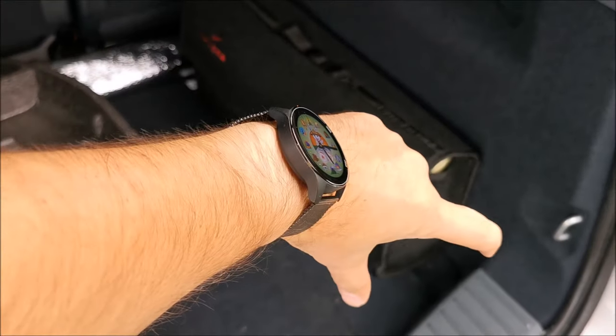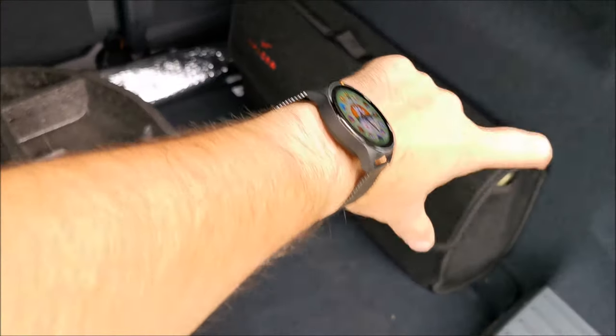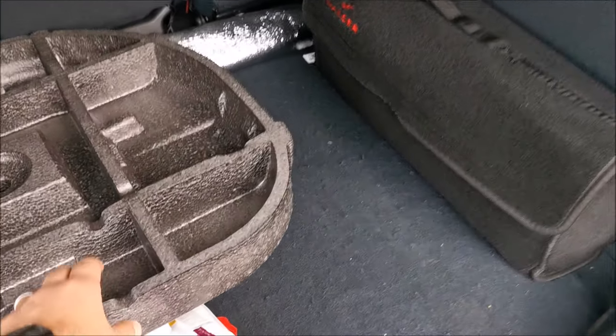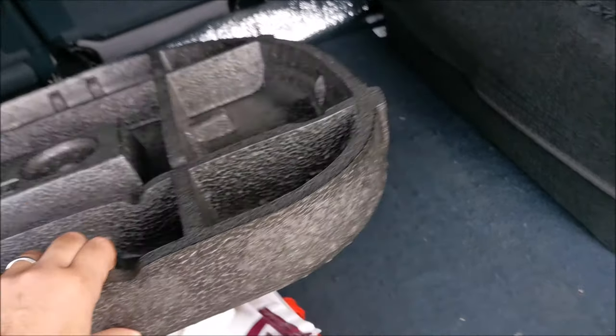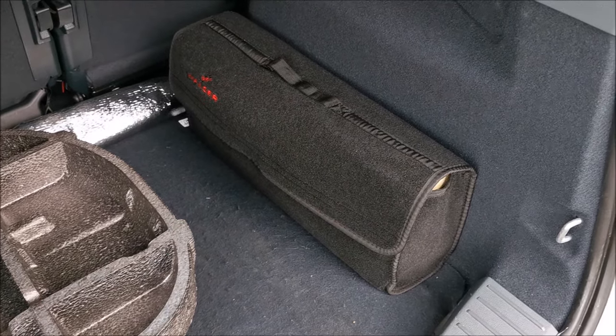If you see it lifted a bit, it's because I added a slim spare wheel in here and it seems the C-Max needs some foam all around when you have a spare wheel in the middle. This is what was there instead of the spare wheel, which is thinner — the spare wheel is about this thick. We'll deal with that in another video.